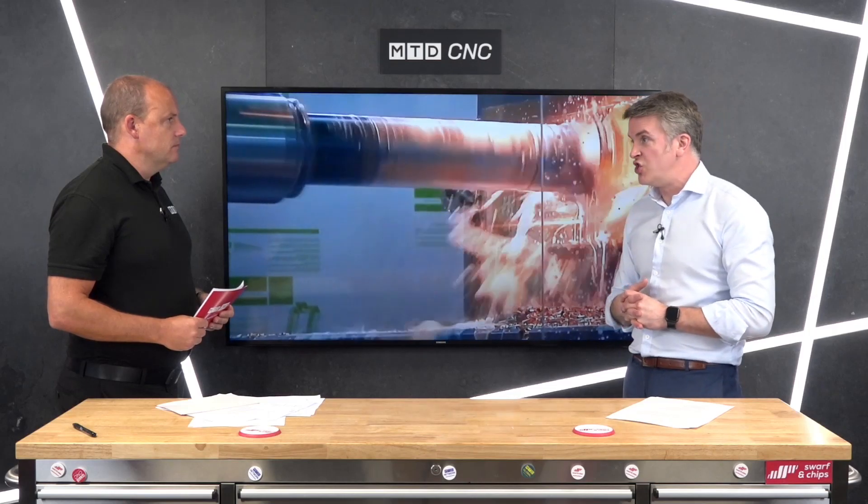The WFT range starts at the size 11 and goes up to size 15. We're normally talking about the quill diameter, so 110mm up to 150mm within this range. On the larger machines, they go up to 160mm diameter, which is good for rigidity.